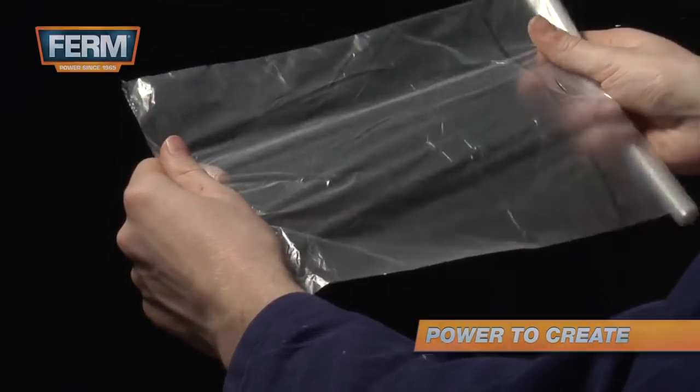Preserve brushes by wrapping them in foil. This way the brush won't dry out.